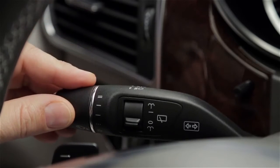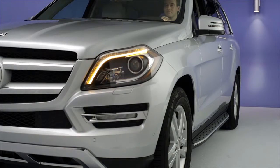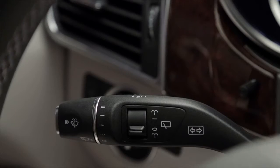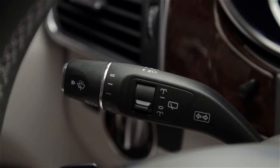If you move it past the point of resistance, the turn signal stays on. As you complete your turn, the rotation of the steering wheel returns the stock to the off position and automatically cancels the turn signal.